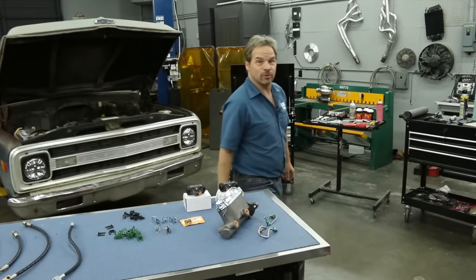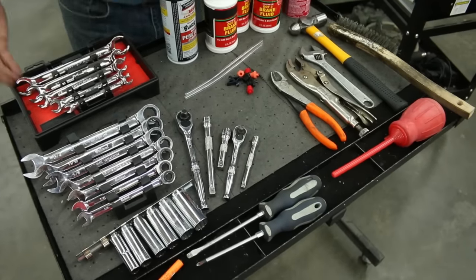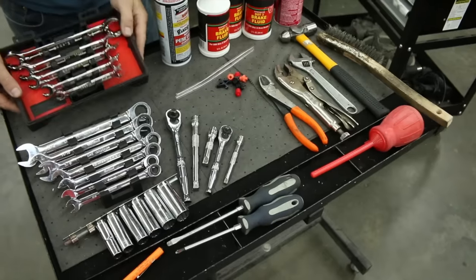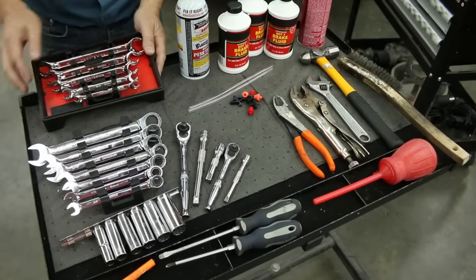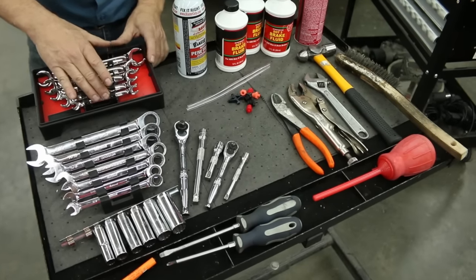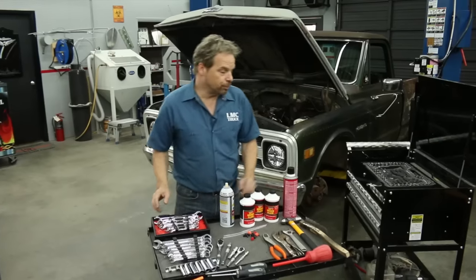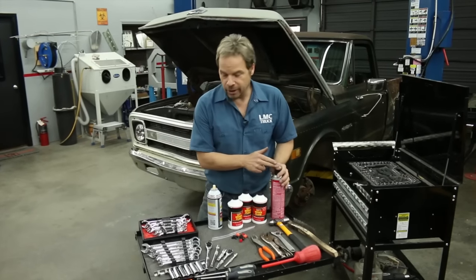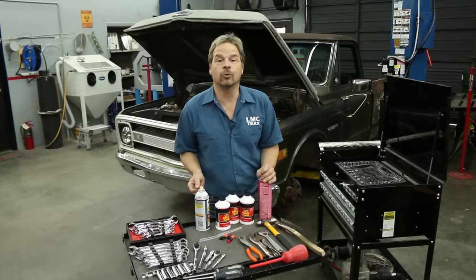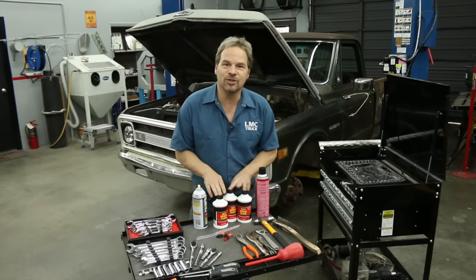Now let's talk about tools. You're going to need basic hand tools, a combination wrench set and some sockets and socket wrenches. These are flare nut wrenches or line wrenches, and you need them to effectively disconnect your brake lines without tearing them up. Some brake cleaning spray is nice to have around and so is some penetrating oil for the rusty frozen fasteners that you're inevitably going to run into, as well as brake fluid.